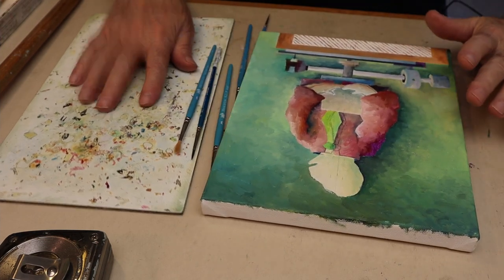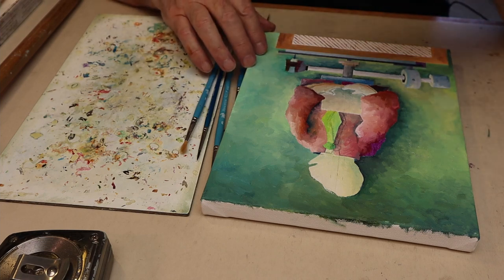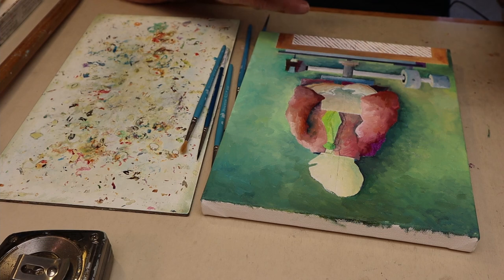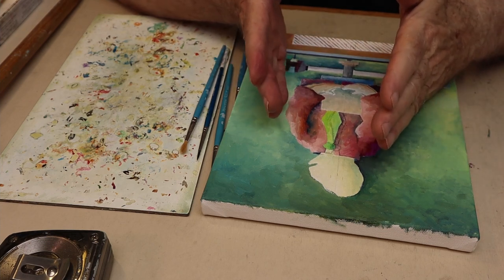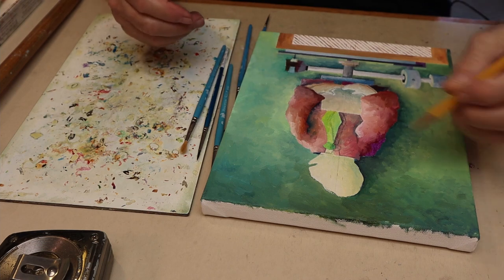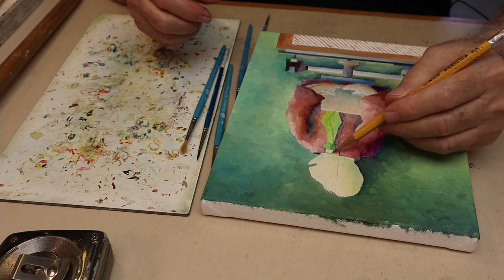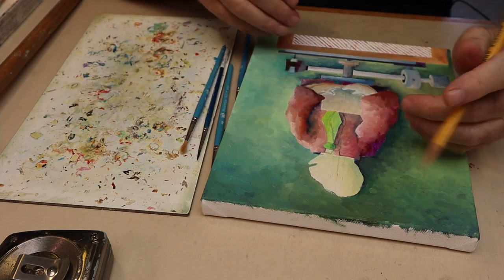First you'll notice there's no paints on the palette. That's because that's not what I'm doing first thing. In looking at the painting for the past few days, something is off — on an angle or something. So I'm actually working with the pencil to reestablish my center lines and trying to move everything a little bit.